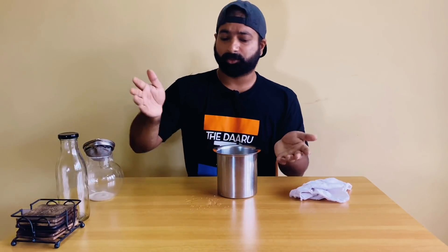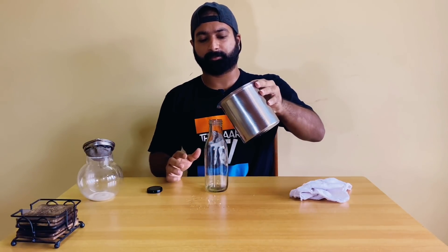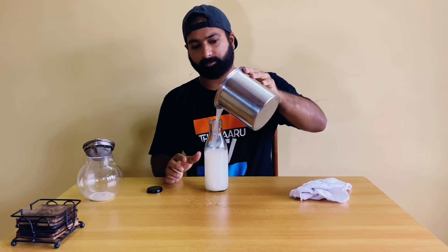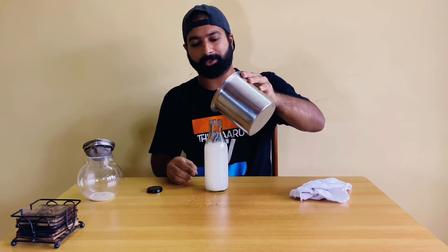The best way to drink toddy is chilled, so I'll transfer this to a bottle and chill it. I hope you can hear the fizz of this toddy.